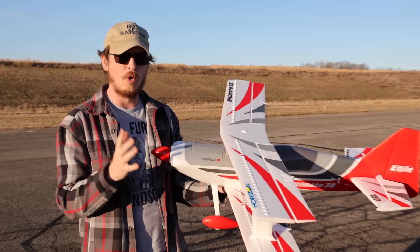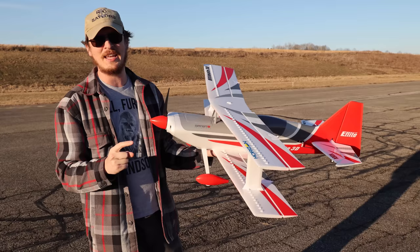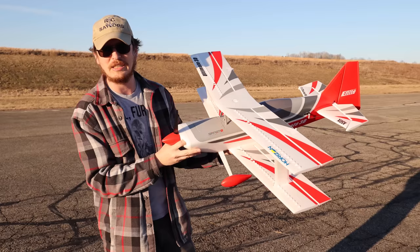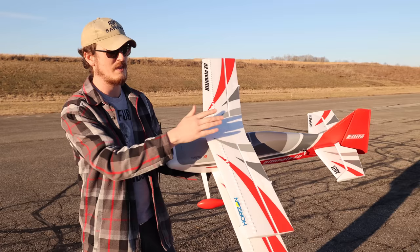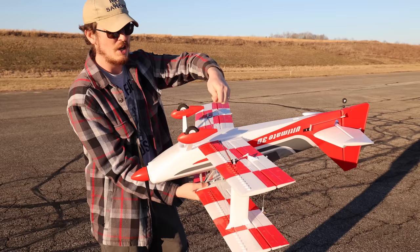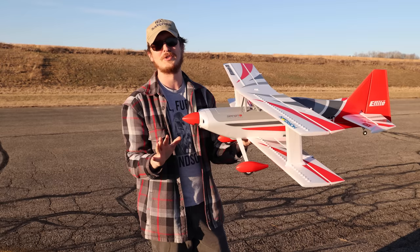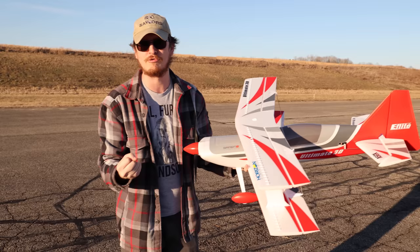The awesome thing about this airplane is that it will fly on 3s or 4s, and I only brought 4s batteries here today. I woke up and didn't expect to fly today — I looked outside and said whoa, it's not windy. In the time it took to charge my batteries, I built this plane. No glue required, a couple screws, and it goes together very quickly. The wings are held on with a little lock key system — turn 90 degrees and it's apart. It's so compact it fits in the car in one piece.